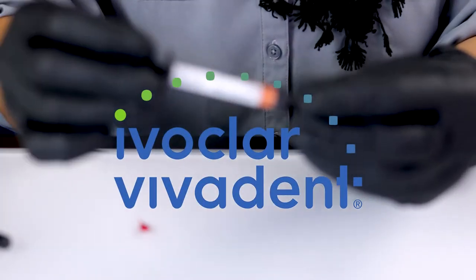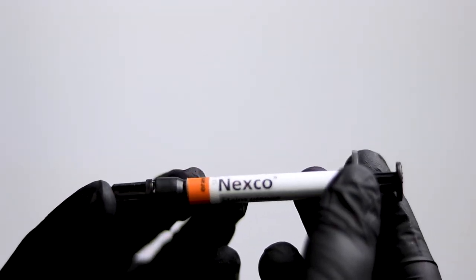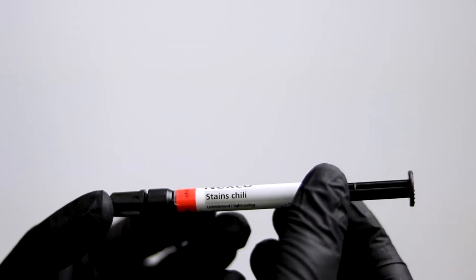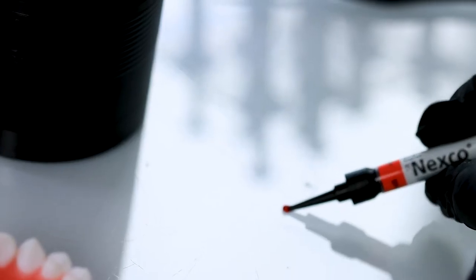They have multiple shades. You'll notice we have some orange, and then we have some chili and some red. So I'm going to use a couple colors. I'm going to use first, this is the Nexco Chili. I'm going to squeeze a little bit out right here.